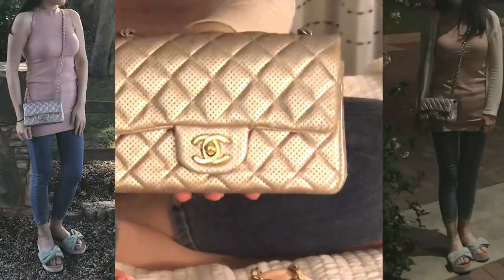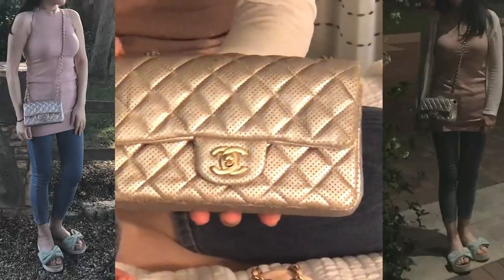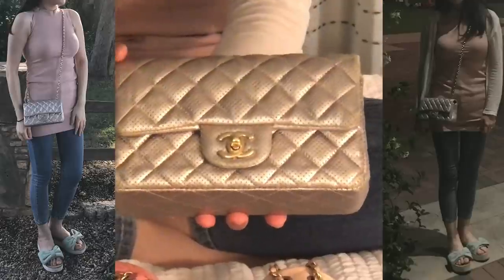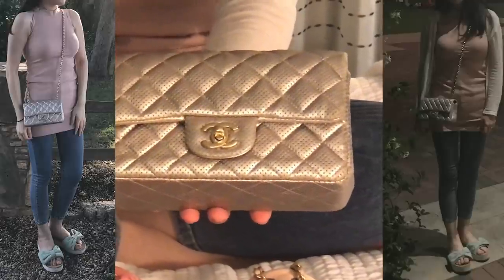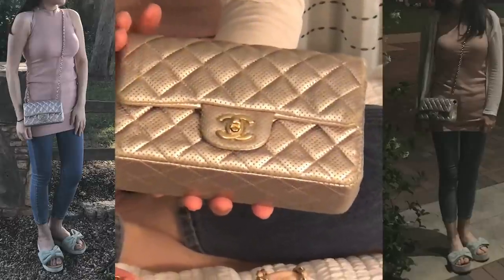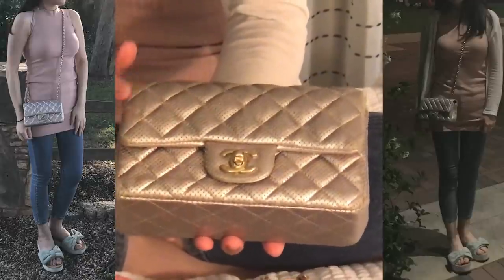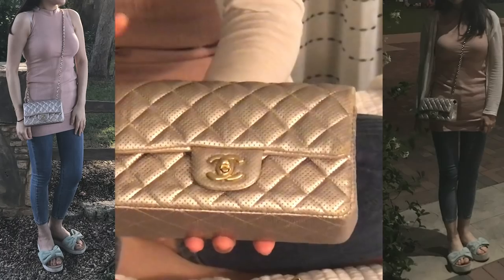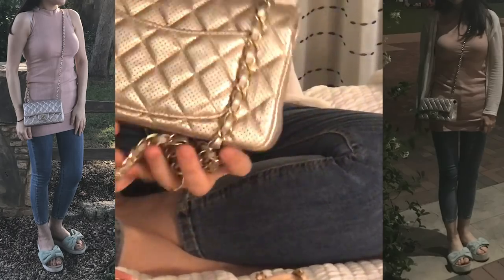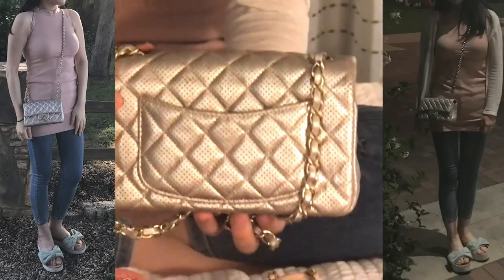It has little tiny holes throughout the entire bag, and the hardware color is a light gold. The color of the bag is a little bit beige with a shiny gold tone, so I really think it's a great match with the hardware.